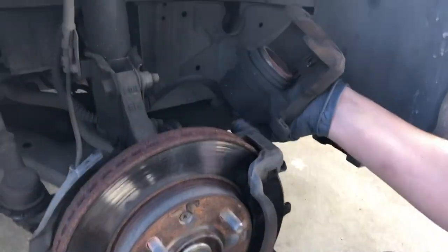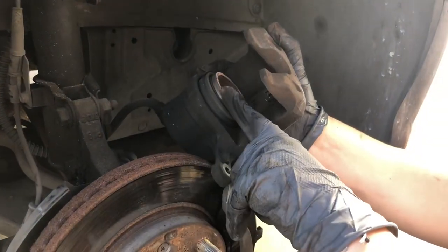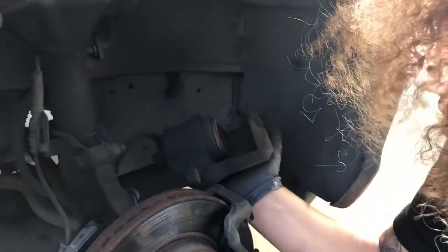So we've got the caliper still hooked up, and we're gonna need to clamp that down so we can fit it back over the new brake pads. Because it's too big now — you've gotta compress it. It's too chunky to fit over the new pads as-is.